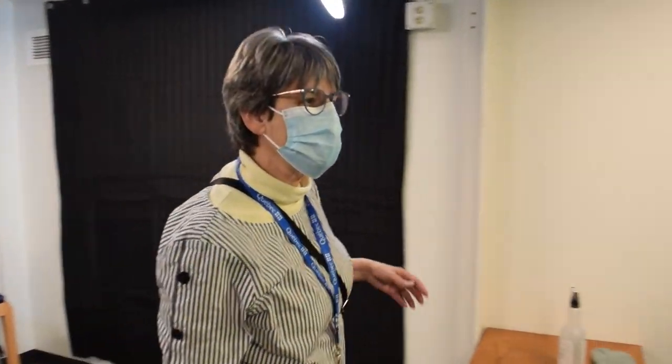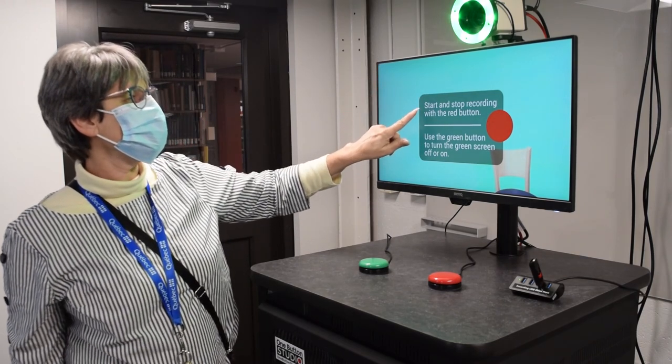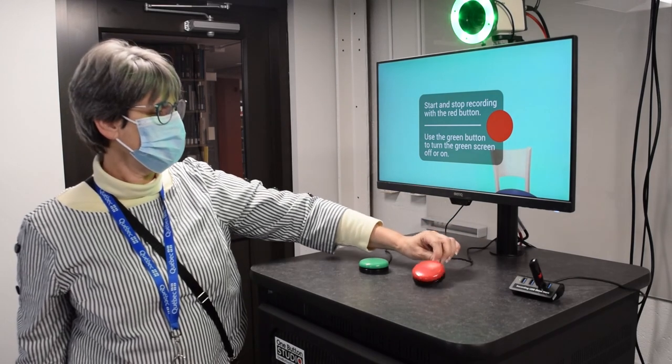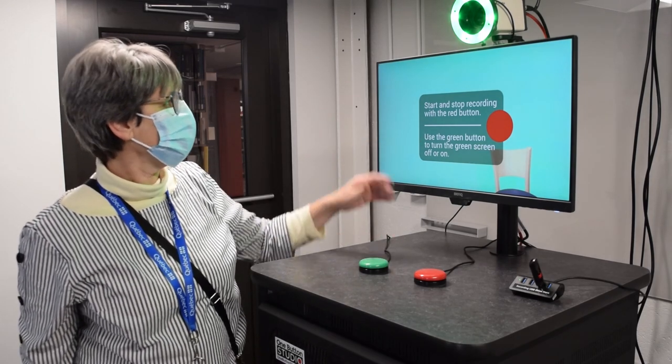So when I return to the podium, I see clear instructions on the screen. I have start and stop recording with the red button. So here's my red button — looks like an easy button.